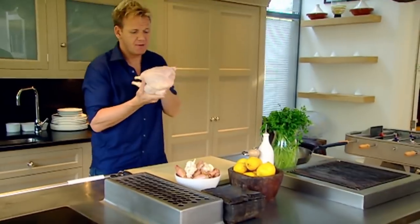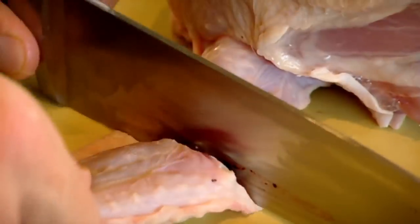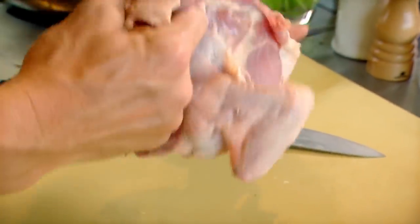Chicken — perhaps the most popular bird in Britain. Remove the legs, wings, and Parson's nose. Stuff with garlic and salt.